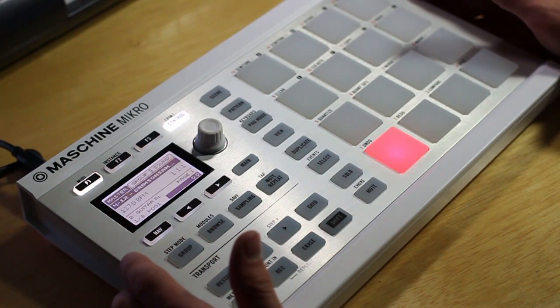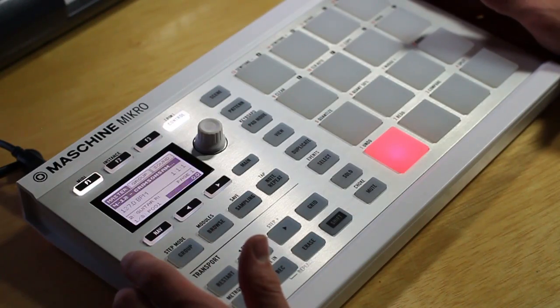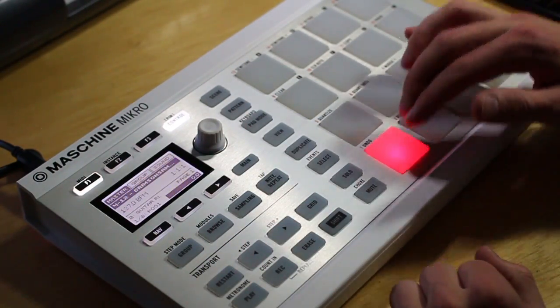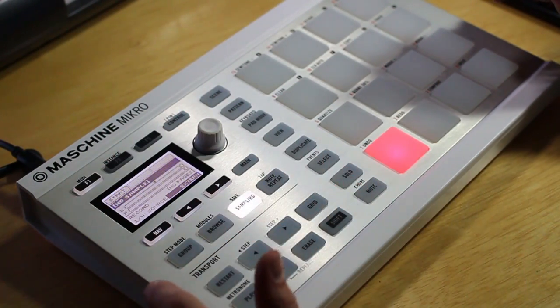Hey everyone, in this video I'll be showing you how to sample on machine. The first thing you want to do is select an empty pad, and then head into sampling mode.